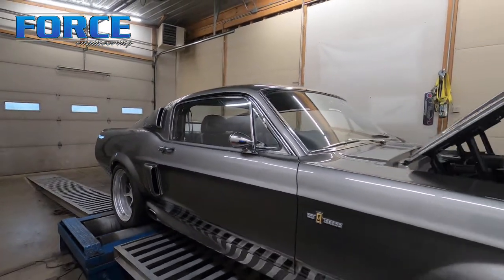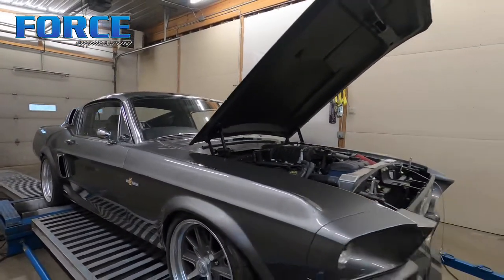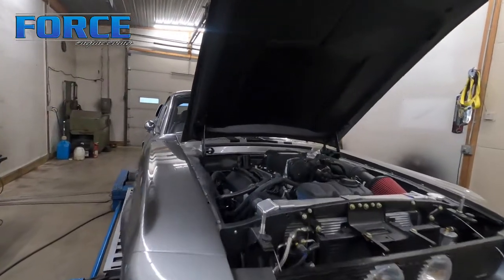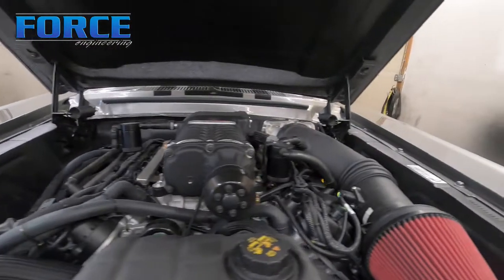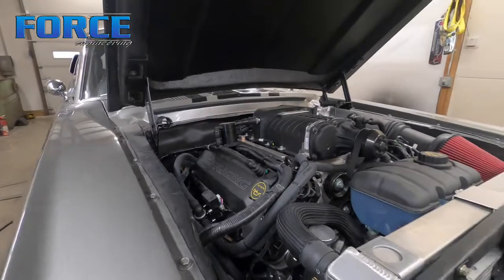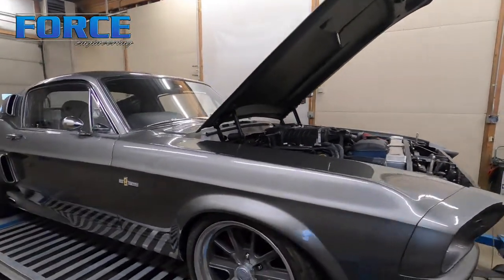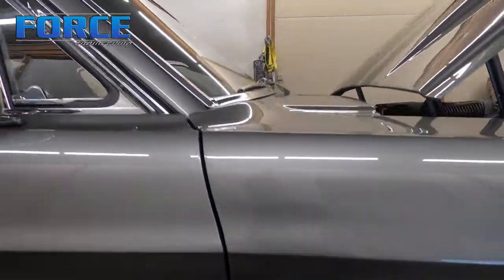Check this Mustang out guys — this is a cool one. It's like an Eleanor clone from the movie 'Gone in 60 Seconds.' It's got a couple big differences, one being that it is a Roush supercharged coyote, which is definitely an upgrade from the 427 the movie car would have been displayed as. Definitely a well-done piece — it is an automatic.